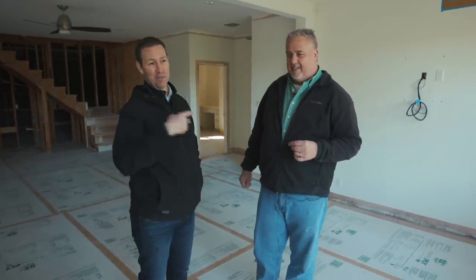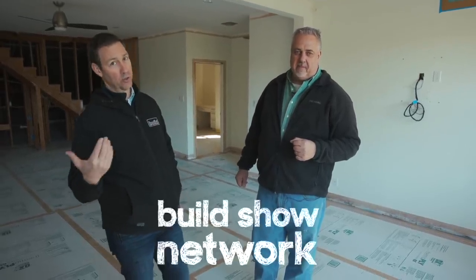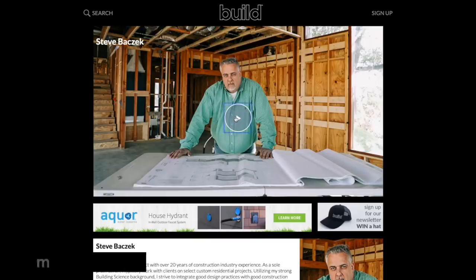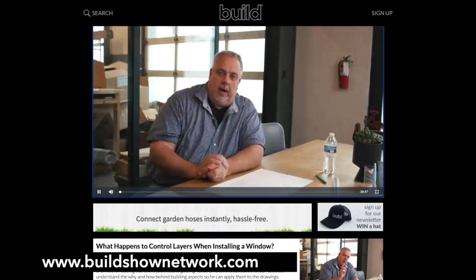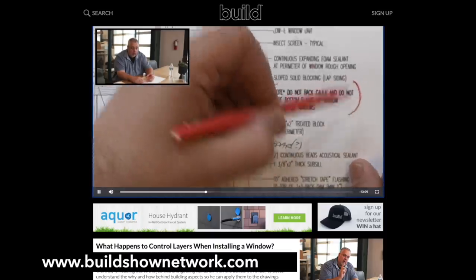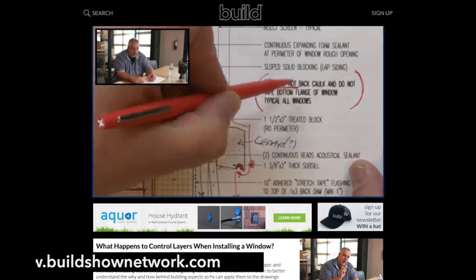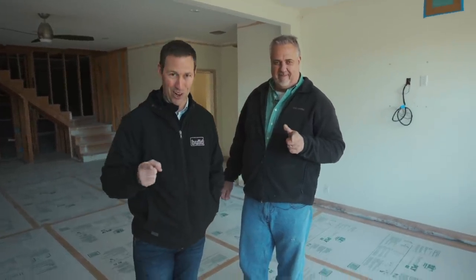Look for Steve Basic on BuildShowNetwork.com - he's got a bunch of videos up already, posting once a week. If you're not already a subscriber, there's a newsletter button - I'll put a link in the description below so every Friday morning you can get an email from me with what's new in the network, including Steve's video. Hit that subscribe button below. We've got new content every Tuesday and every Friday here on the Build Show. Follow us on Twitter and Instagram - we'll see you next time on the Build Show.